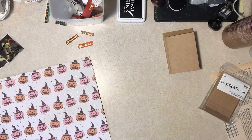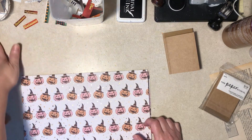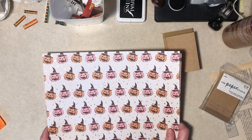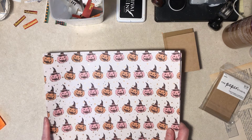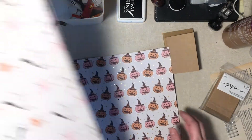Hi everybody, it's Diane. I am back to make Halloween cards to send this year. I've bought some scrapbook paper. I generally don't do that anymore for holiday stuff, but I thought this line was really nice. It's Prima, but I like pink.